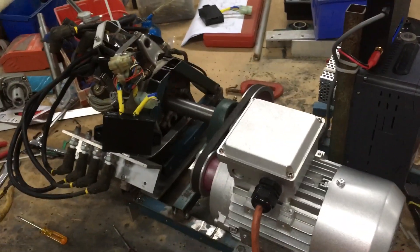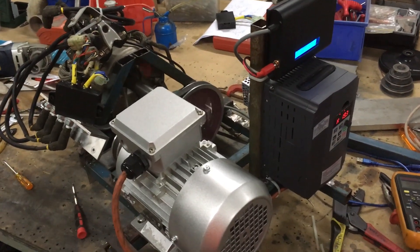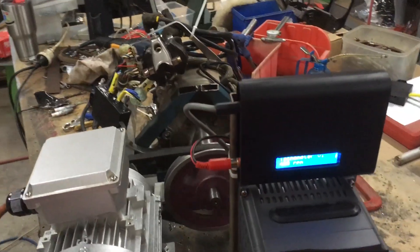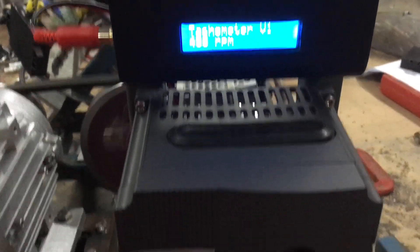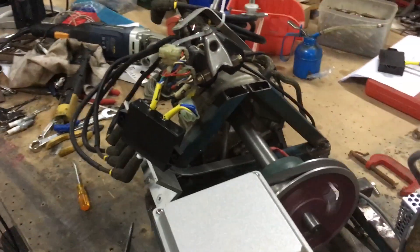But anyway, she's a goer. I'm a happy camper. Nice and stable — working really well.